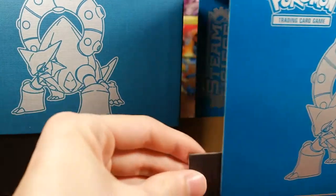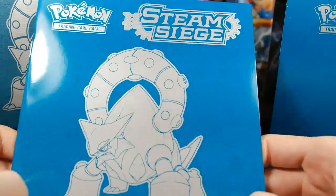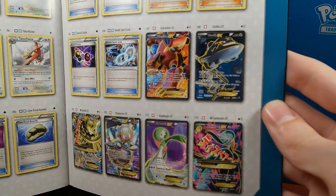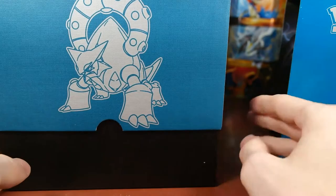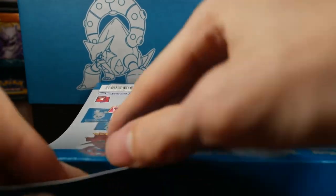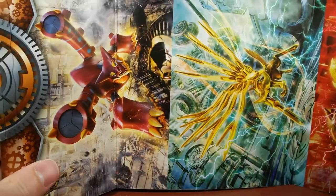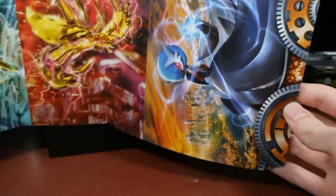There's a checklist book inside — Mega Steelix is in this set, that's pretty cool. The full art trainers, the Sycamore and whatnot, so that'll be cool. Hoping for that Professor Juniper. There are Breaks too — the Volcanion, Xerneas, and Yveltal Breaks, and the shiny Mega Gardevoir.